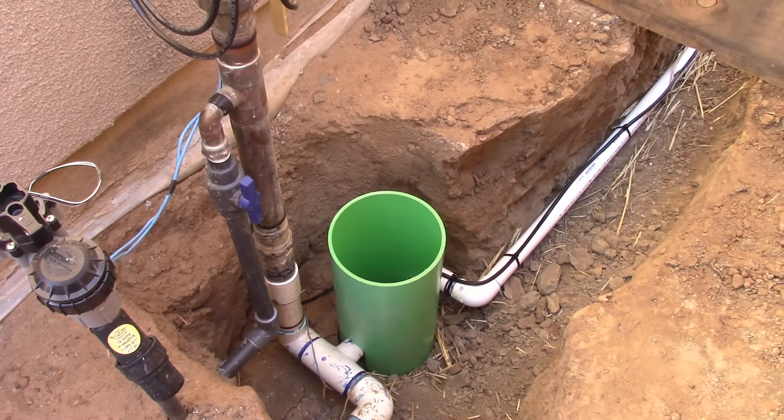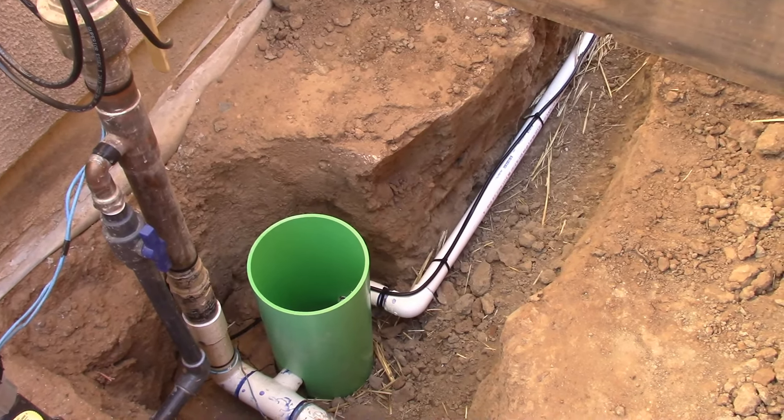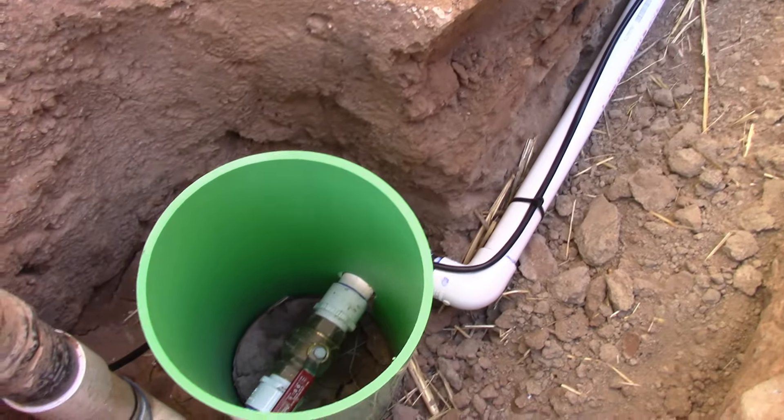That's the main progress update number four. Today is Monday — all of this work got completed this past Saturday and Sunday. This is our inch-and-a-quarter water line tie-in at the main — that's an inch-and-a-quarter ball valve so we can shut off the whole water system going back to the shop. We put a riser so we have access to the valve, and I also have a cap that will be at ground level for access.